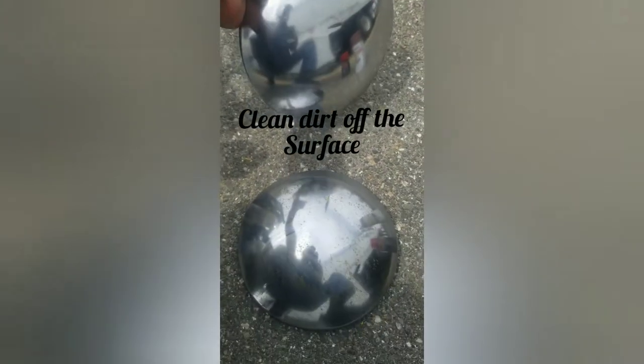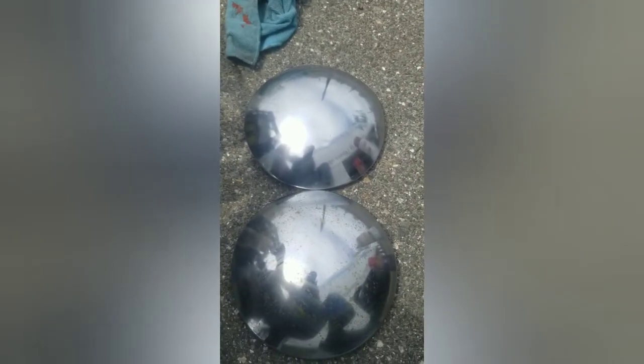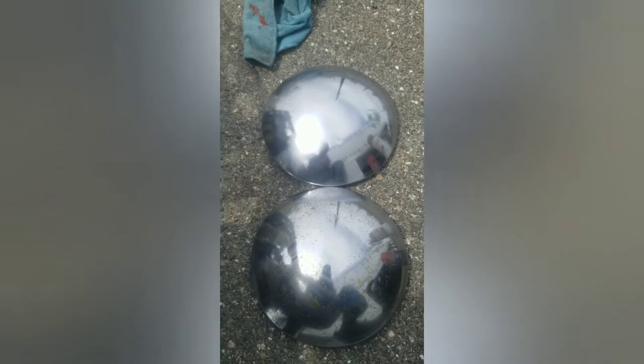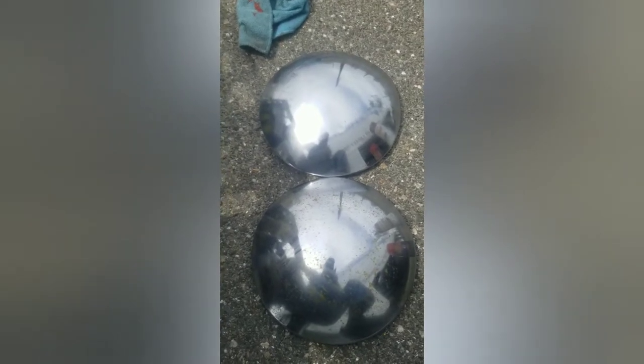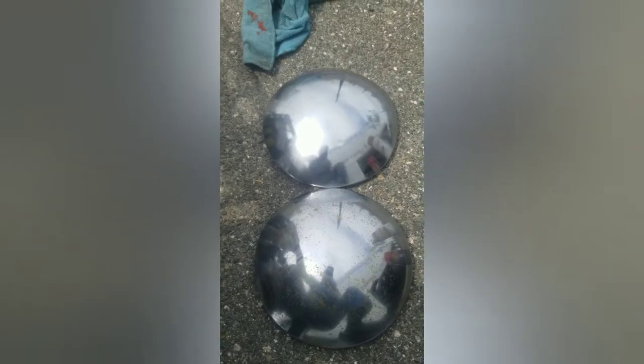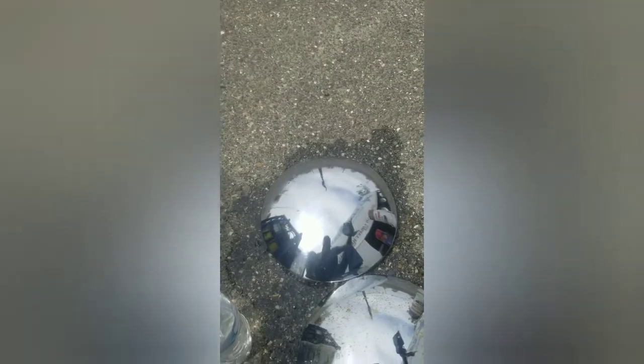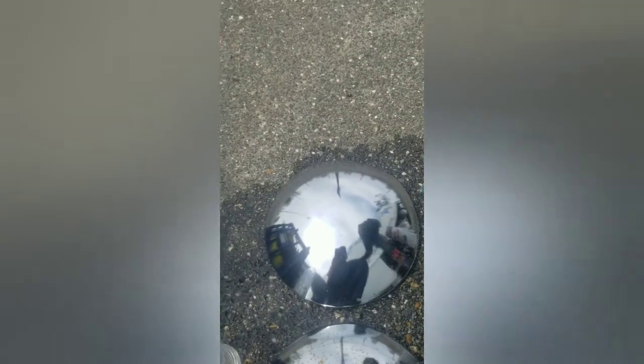Someone might say why don't you just buy two new covers, but I'm like, man, it's my truck — make it interesting, you know. Nothing's wrong with a little experiment: clean this up, spray paint it up, and see what it looks like. Soap and water does the trick — they're all nice and shiny.